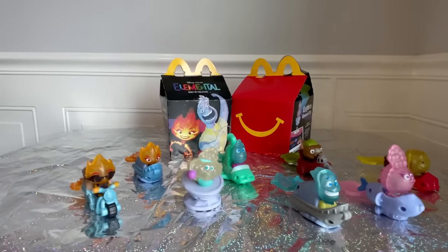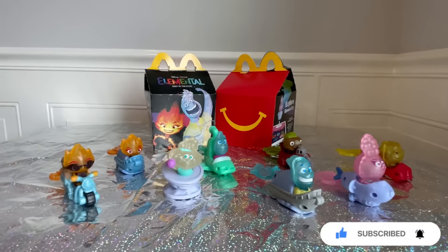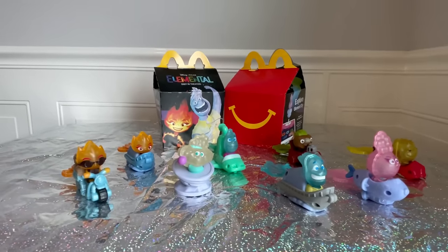Let me know. Thanks again for watching my channel. Make sure you are subscribed and hit that notification bell so you don't miss any of my uploads. I always upload the McDonald's Happy Meal toys every month. So we'll see you next time — thanks guys, bye bye!